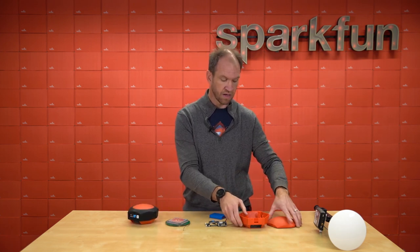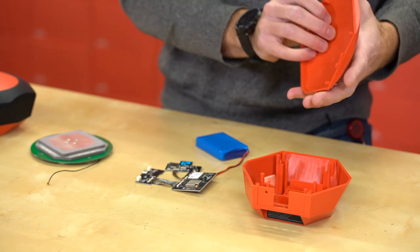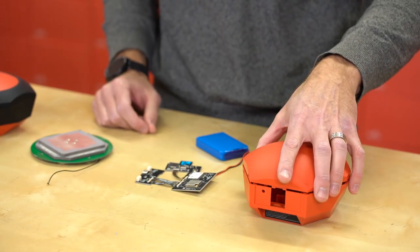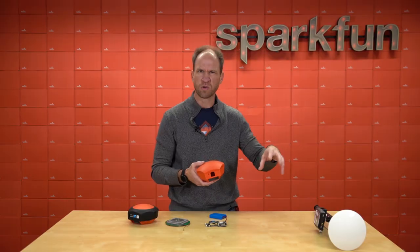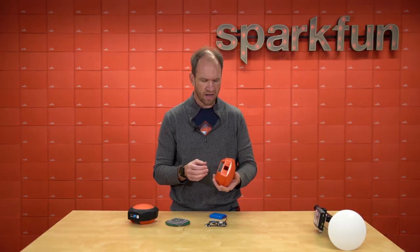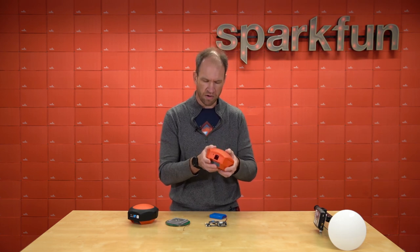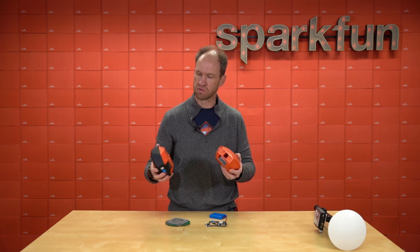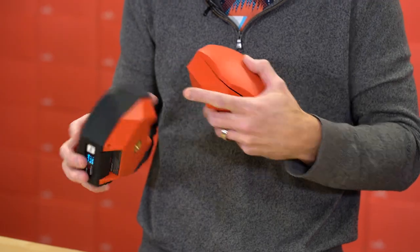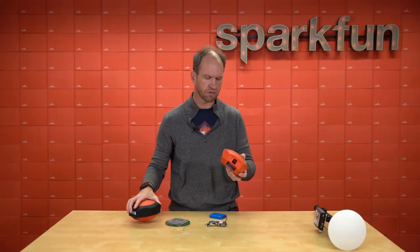First we're going to start with the enclosure. We decided to go with sort of a homage to the foothills here in Boulder. We wanted to look a little bit different from all the other UFO-style surveying products and also give you a better grip overall. On top of this custom enclosure we've got a black sock that gives you extra dust and water protection as well as some impact protection if it ever gets dropped.